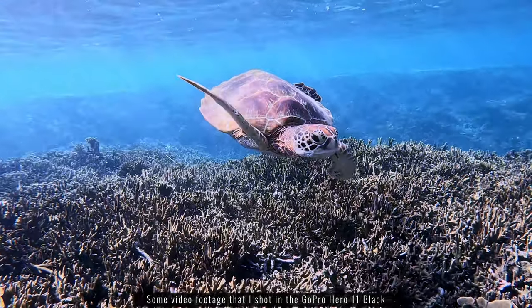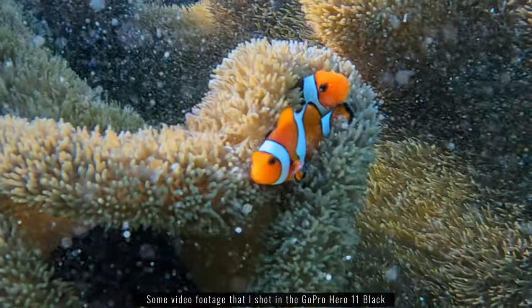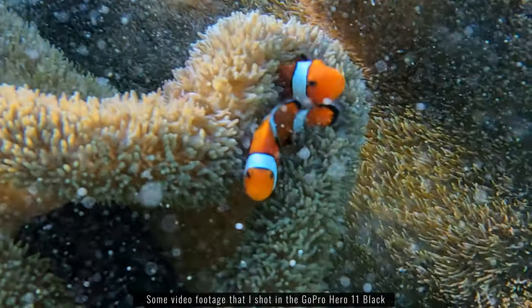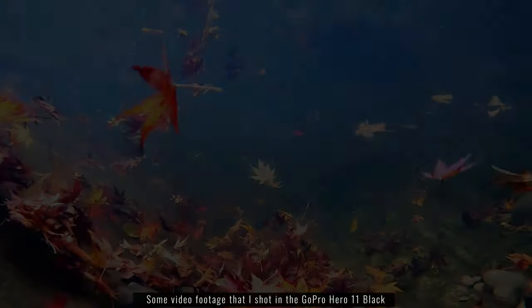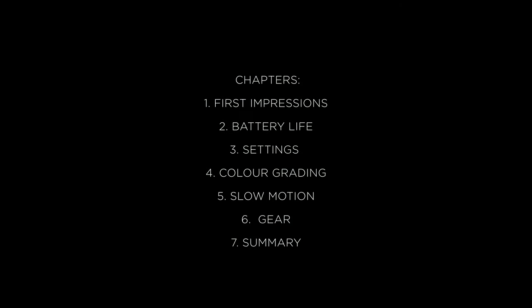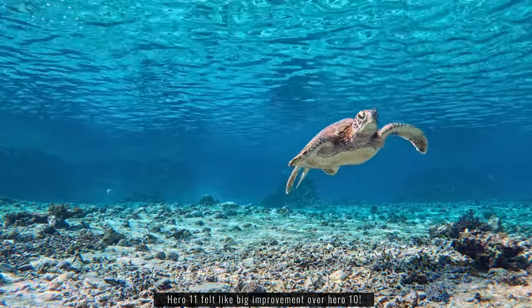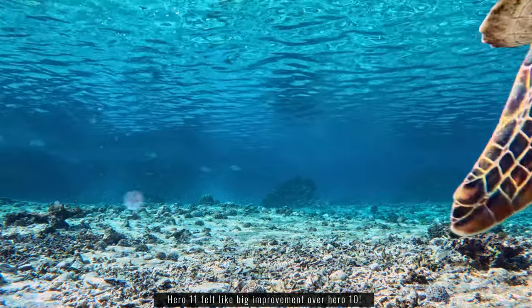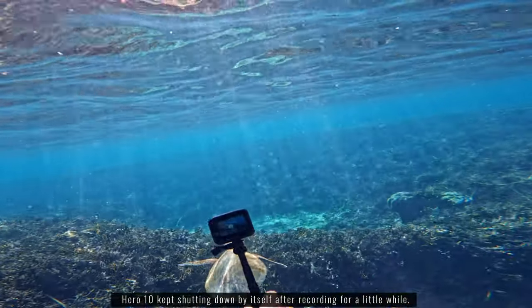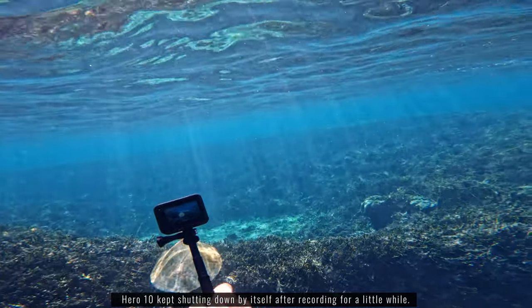I've had the Hero 11 for over a month now and I've taken it snorkelling and freediving a couple of times. All of the footage being shown on screen right now is taken with the Hero 11 Black and colour graded in DaVinci Resolve. My very first opinion after using the Hero 11 was that it felt like a massive upgrade over the Hero 10, mostly because I had some troubles with the Hero 10 — there were a lot of bugs and I had some problems with the battery life where it would shut down whilst I was filming underwater.